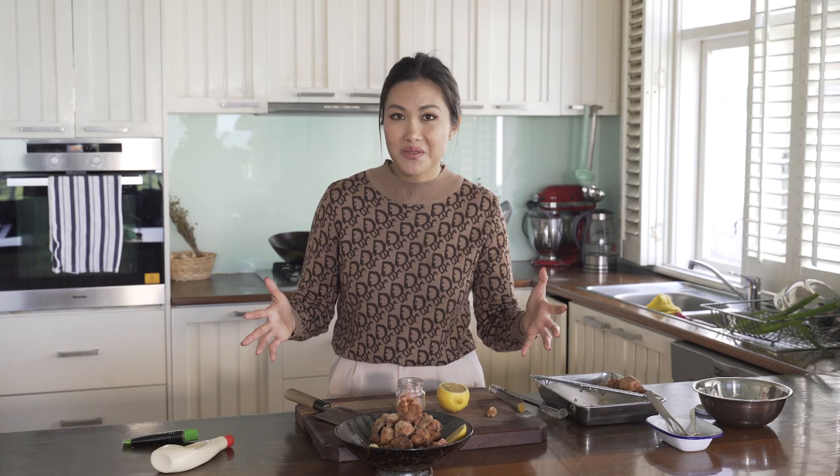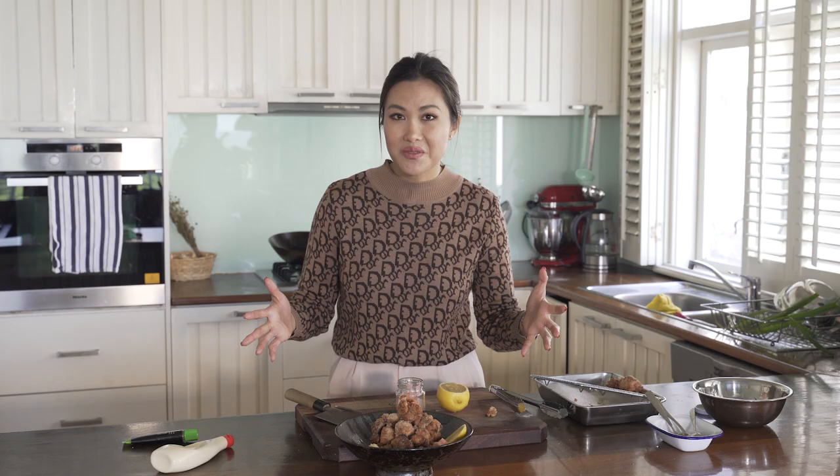So there you have it guys, my Karaage chicken. I hope you've enjoyed this recipe and you give it a crack in the kitchen — and don't forget to hashtag in the kitchen with Kaboodle.